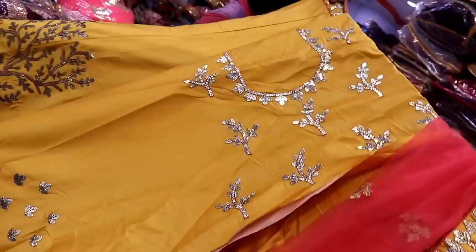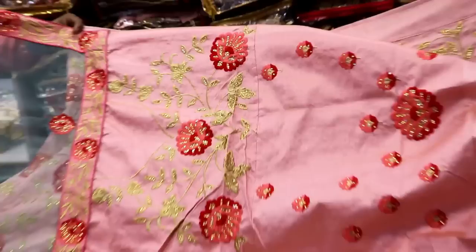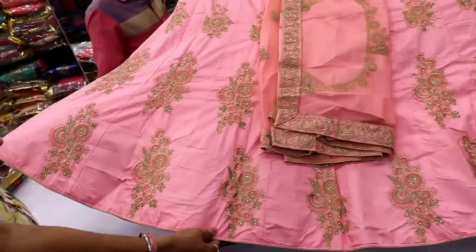This is a blouse in pink color. This is a double color combination. It has thread work and zircon embellishments. This is a light sky blue color. This is can-cans. This is a pink color. You can also use brown color or blue color.